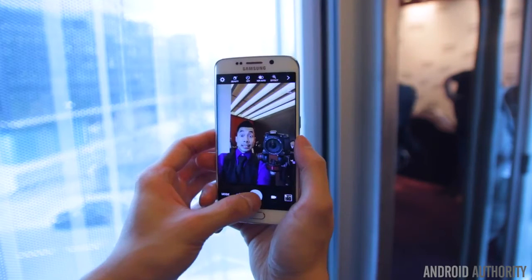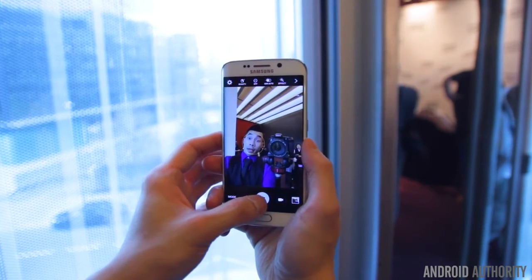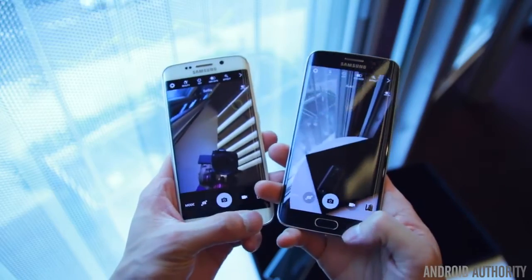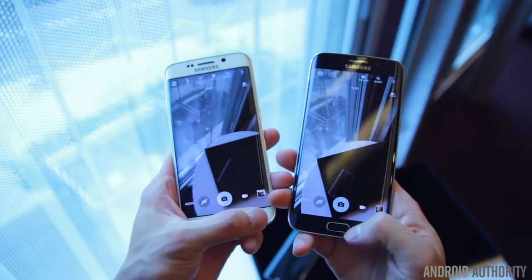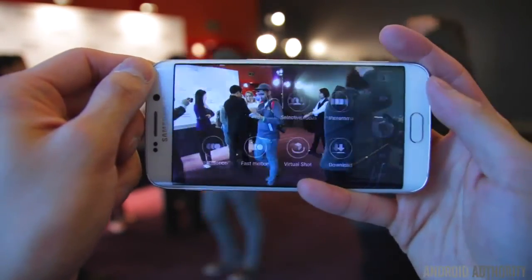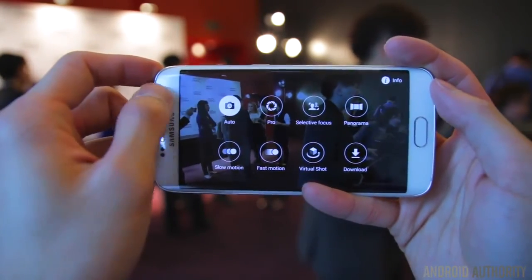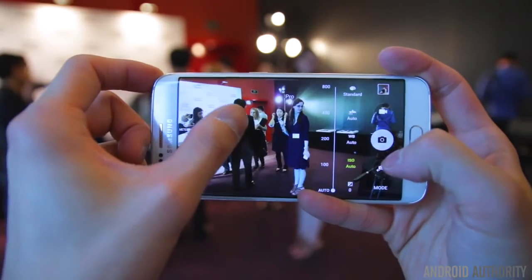The Galaxy S6 Edge comes with a 16-megapixel rear-facing camera with smart optical image stabilization and a 5-megapixel front-facing camera with a 90-degree wide-angle lens, which is great for all you selfie lovers out there. Some nice features include a double-tap on the home button to launch the camera app, claimed to happen in only 0.7 seconds. The rear camera has a new feature called Tracking Autofocus, which tracks moving objects in the frame, such as moving cars or kids. The app comes with all the features we've come to expect, with a revamped HDR mode, and the new Auto HDR mode now automatically turns itself on when the camera thinks it needs it.